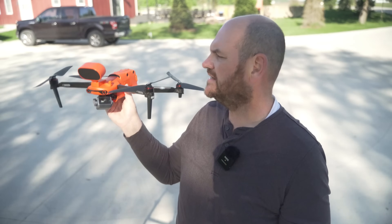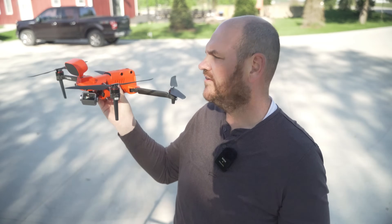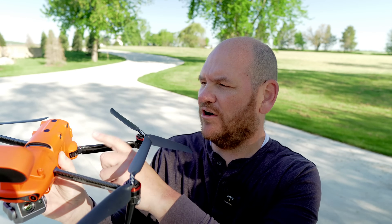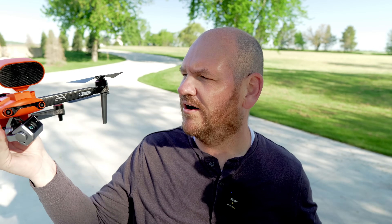Next up, let's talk about obstacle avoidance. This thing has 360 degrees of obstacle avoidance around it, so very, very safe. What we always say about obstacle avoidance is it's good to have it — it's like a seat belt or an airbag. This thing is exceptional in the fact that it has all of these sensors around it: on top, on the bottom, behind it, in front of it. Everywhere you want to look, there are obstacle avoidance sensors.